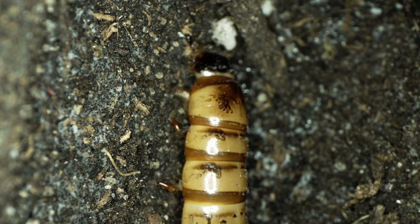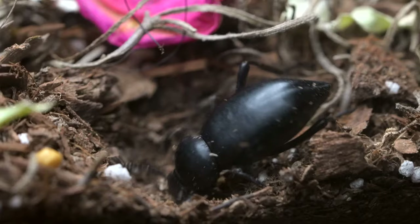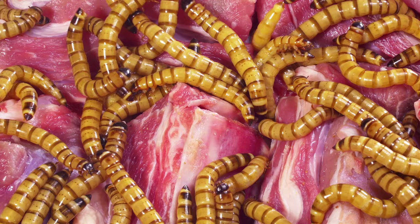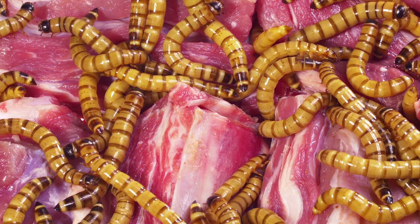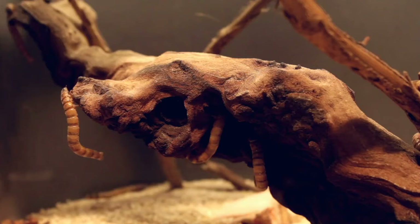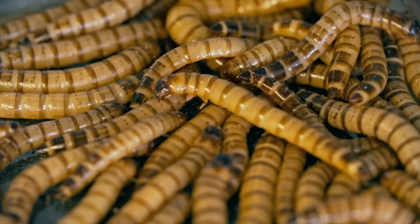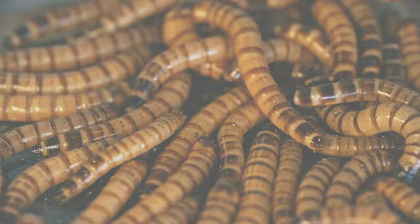The darkling beetle has four distinct phases. Adult darkling beetles lay eggs in soil — they usually bury them just beneath the surface. It takes around one to four weeks for an egg to hatch, and what hatches doesn't look like a beetle at all. It's darkling beetle larva, which we call mealworms.